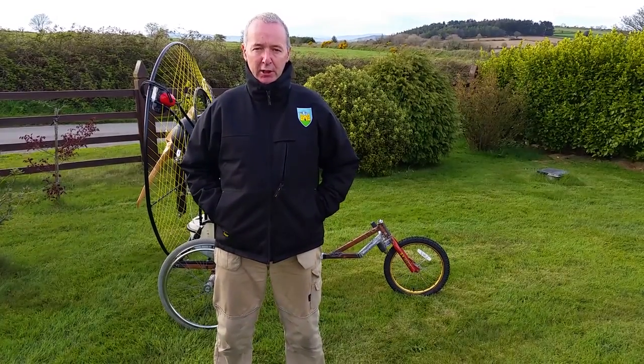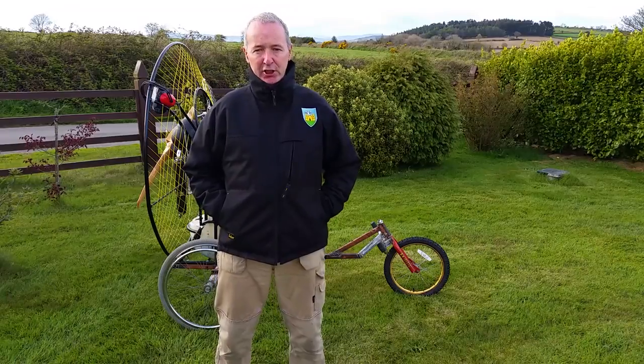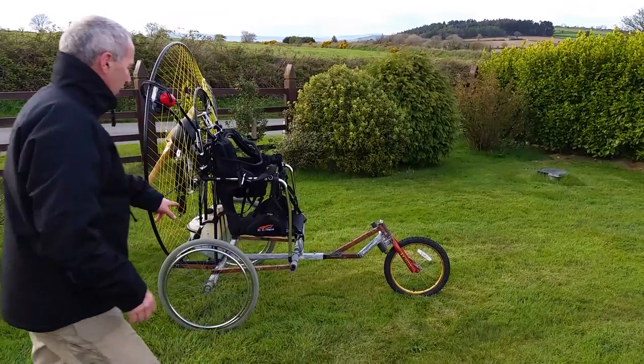Hello everyone, you're very welcome, thanks for dropping by. The trike is finished — not fully finished, but finished enough that I can bring it and try it in the field behind me. This is my front garden and there's the trike.